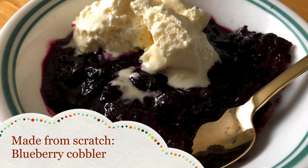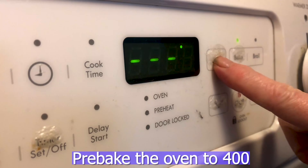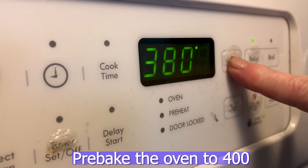Let's make blueberry cobbler! Pre-heat the oven to 400.